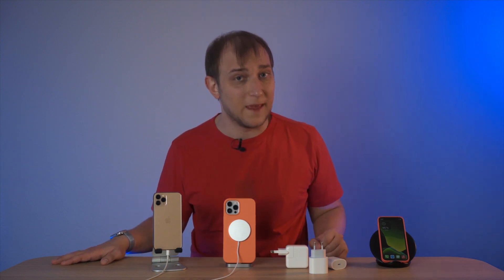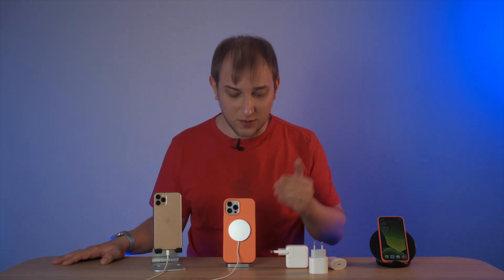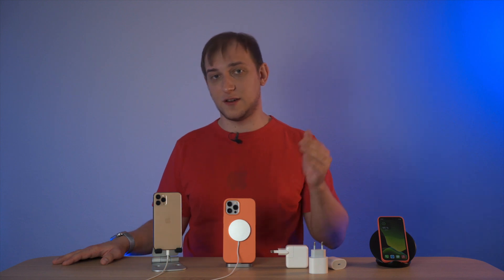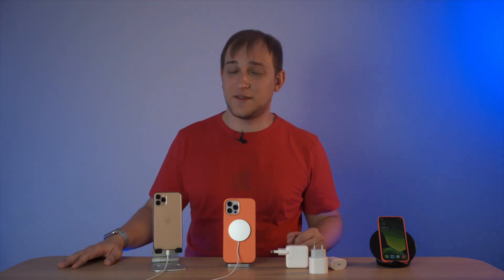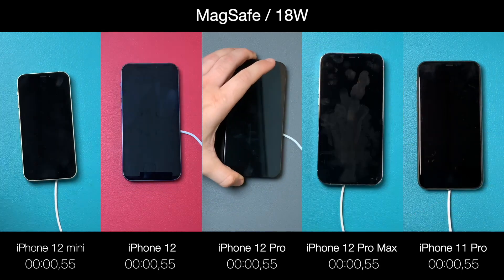Let's see if it's worth buying the new MagSafe charger. Since it always attaches correctly on the iPhone 12 lineup, Apple feels safe to increase the power and we should theoretically get faster charging. Here is how the MagSafe performs with the 18W charger brick.